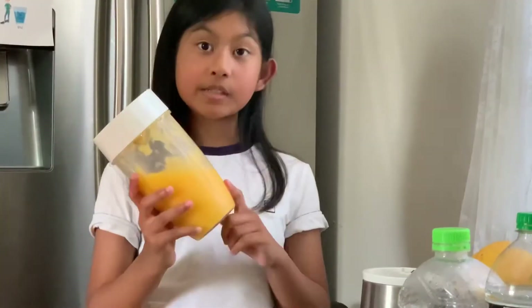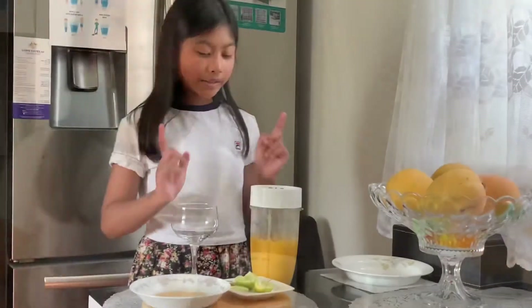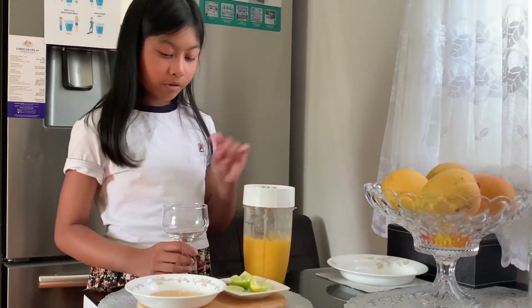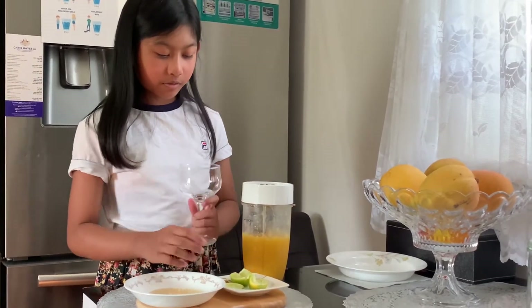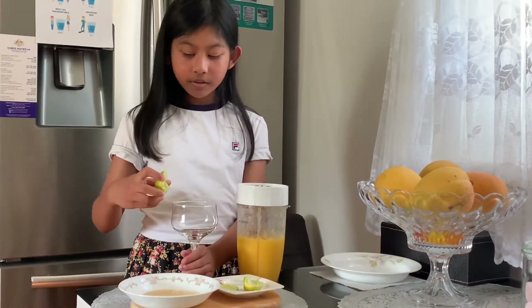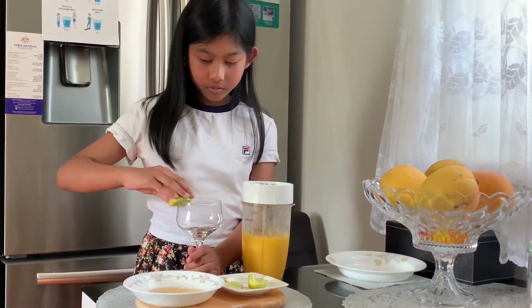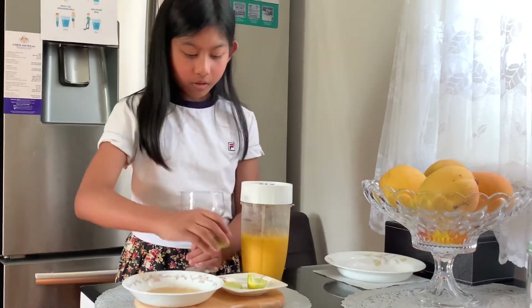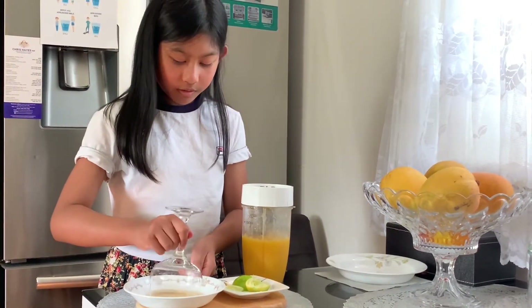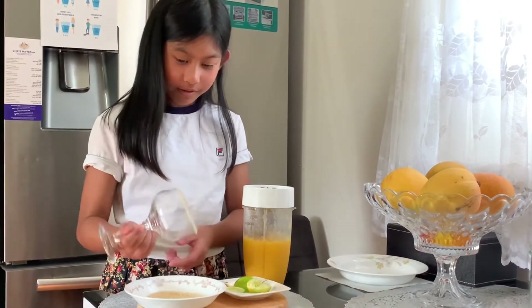So now that it's blended we're going to get our cup and pour it in. Before we actually pour it in, I'm going to do this little decorating thing. We're going to get our lime and submerge it on the edge, then dip it into this salt-sugar thing. And it's really, really cute — see?